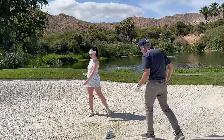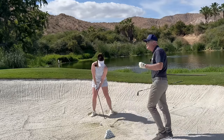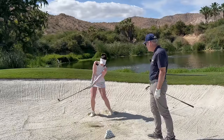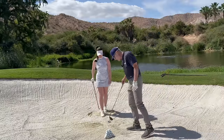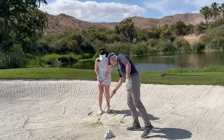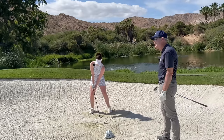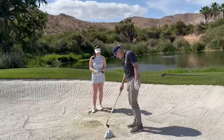That came out and landed like a butterfly with sore feet. To go further, you need more momentum to throw the sand. And there it goes — right to that second flag stick. You couldn't do it any better than that, Sav. You've become quite the expert around the greens — you definitely have the tools for a long driver with the best touch out there.